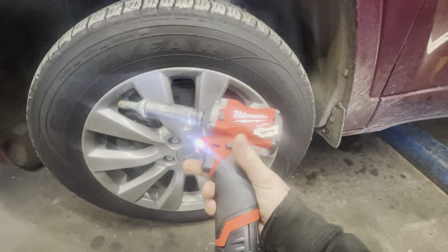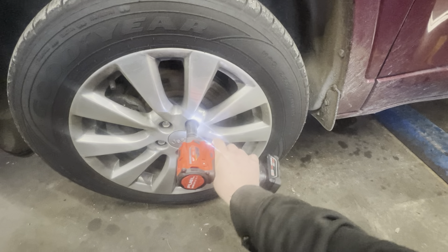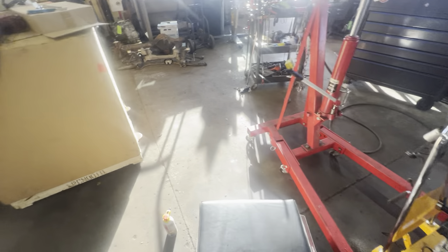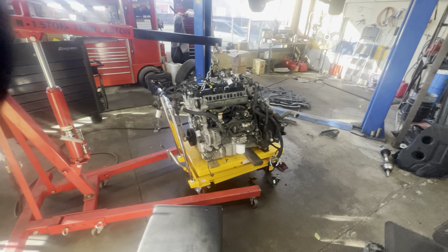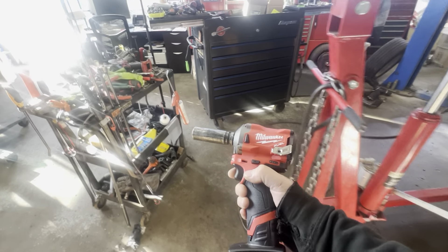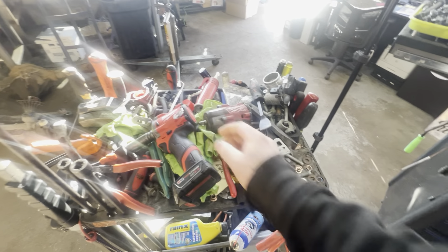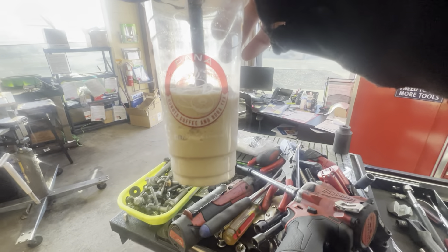Pretty much took it right off. I don't know what you guys think - should I just go ahead and order the other one? Because there are a lot of situations where these little 250 foot pounders don't quite do the job. I think I'll go ahead and order it. I'm getting too many Milwaukee tools. Is there any such thing as too many Milwaukee tools though?